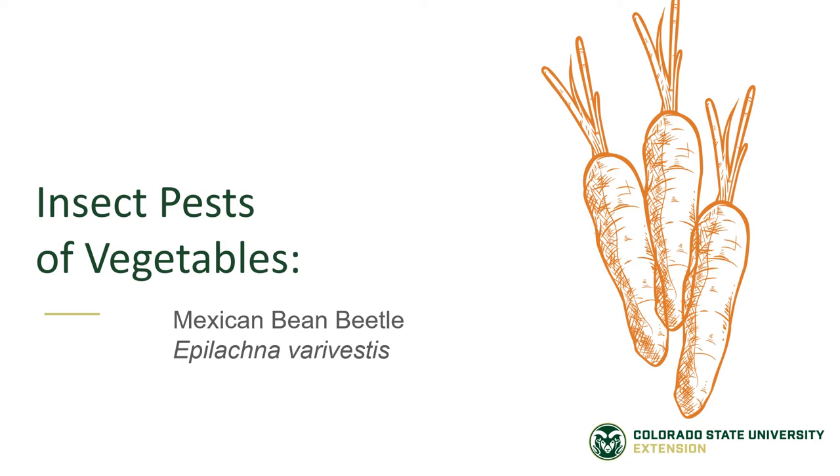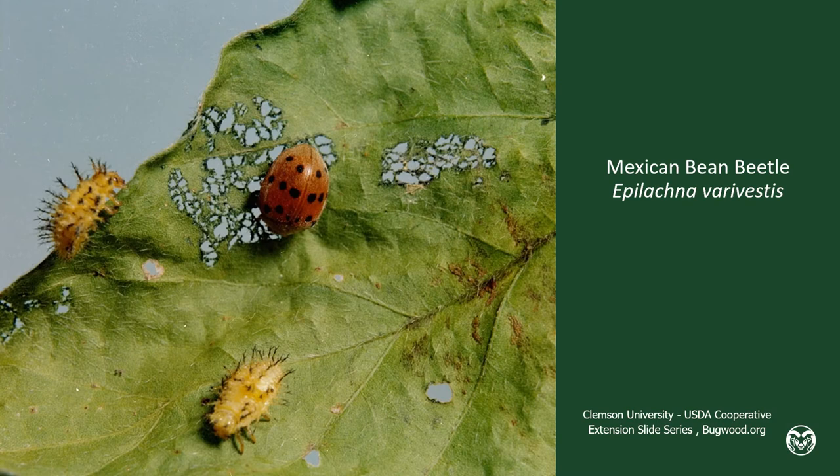Insect Pests of Vegetable Gardens: Mexican Bean Beetle. Mexican Bean Beetles are easily recognized on our bean plants. They're the size of a ladybug, but they're all orange with black spots when they're adults, like you see here in the center of the photograph.